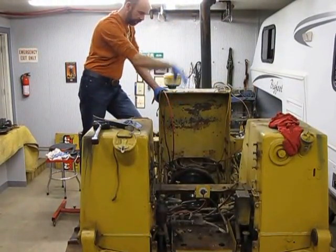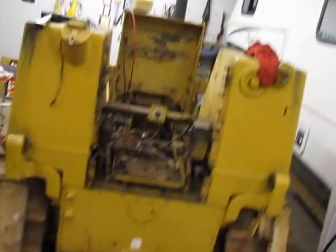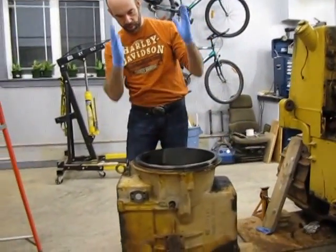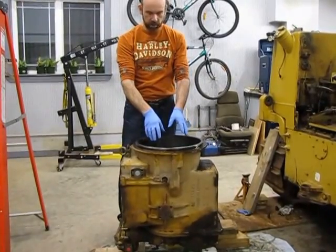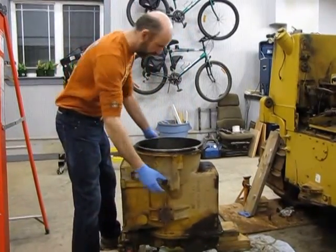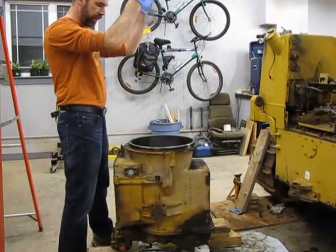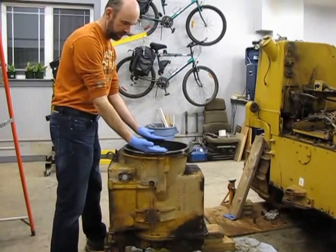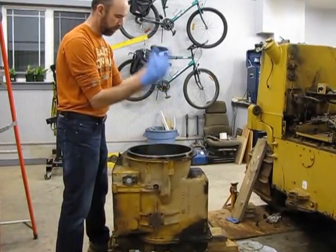The only way to get the transmission out is to come straight up and out. This back section is the transmission, and this is the bell housing that mates up to the engine. I took the torque converter and the planetary transmission out this way — it's actually quite easy to pull out. All it is is one bolt here and another on this side. Release those two bolts, use my shop crane, lift everything up, then block the transmission to elevate it. Then I unhooked the torque converter, hooked the chains back onto the transmission, and pulled it out.